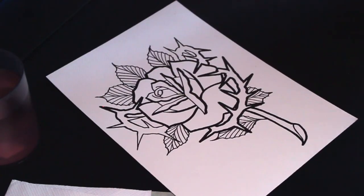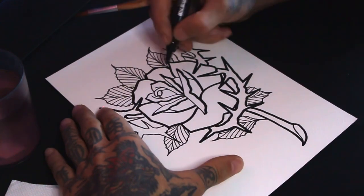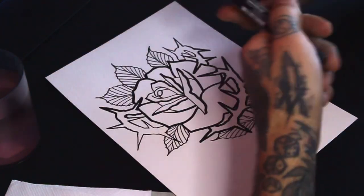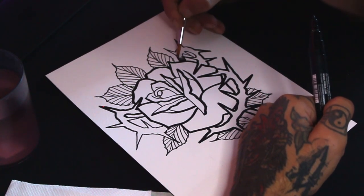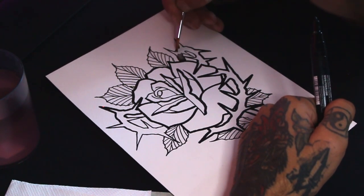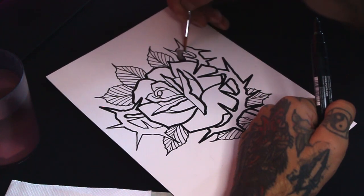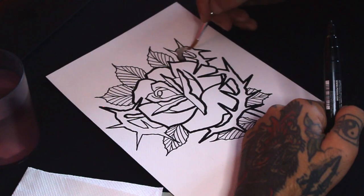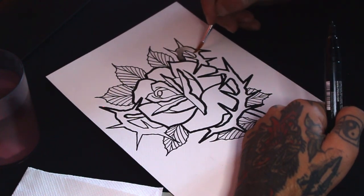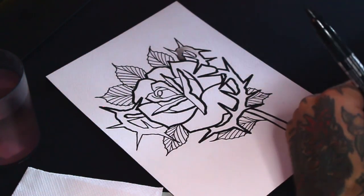Now I will start with the black shading. Normally I use a Boschka pen and a brush — I put some of the Boschka ink on paper and stretch it with water on my brush until it's a mid-tone. Then I wash the brush again and stretch it until it's gone, giving a nice gradient.